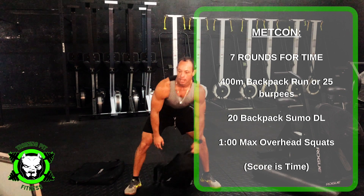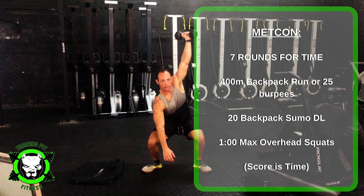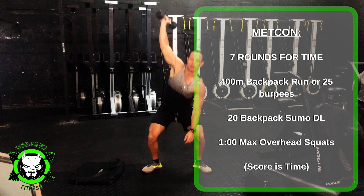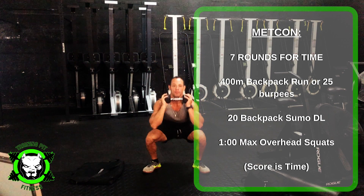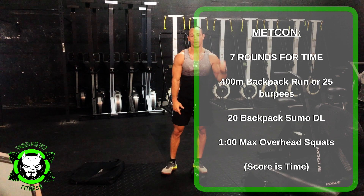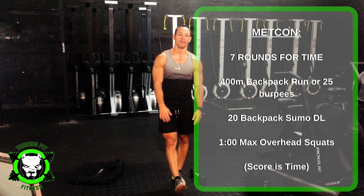And then you're going to have one minute of max overhead squats. You can have your dumbbell squatting down — about 30 seconds on one side, 30 seconds on the other. Or if you're not comfortable with that, you can just do front squats. If mobility doesn't allow you to do a full squat, make sure you're using a backpack if you don't have a dumbbell — a weighted backpack — and make sure it's a challenging weight. Remember, 7 rounds of these movements.